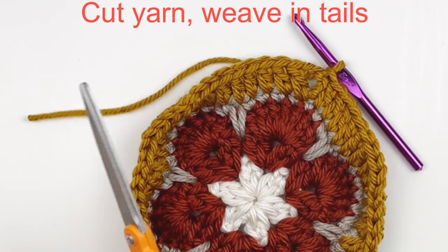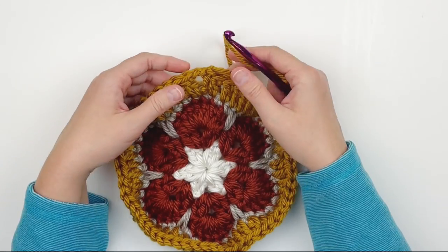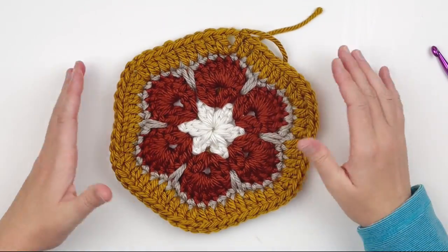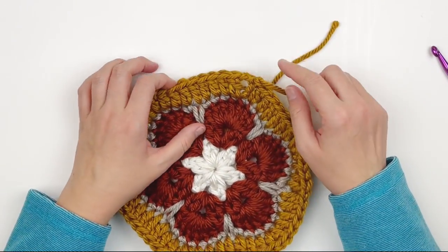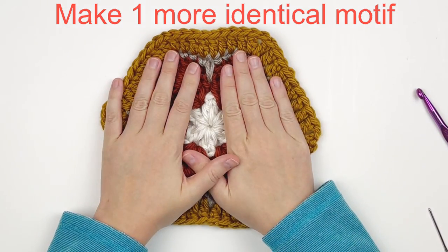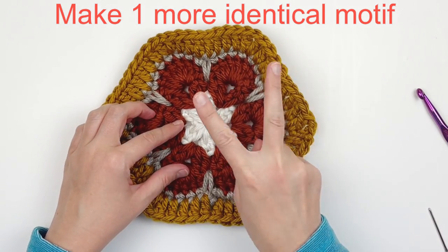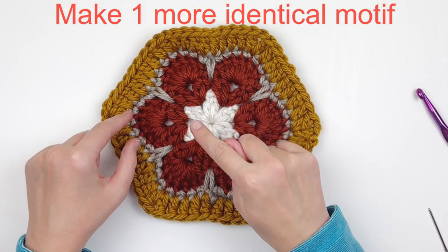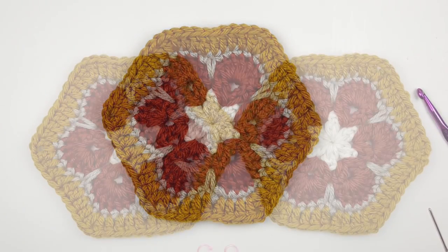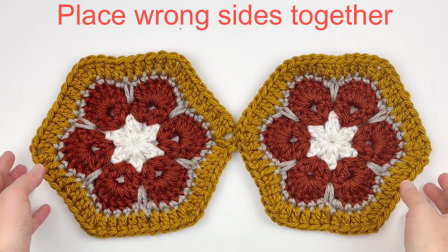We're done with this round, so cut your yarn and weave in all your tails. As you can see, it gives the hexagon shape. Now we're going to make one more motif identical to this one, following those same rounds one more time so that you have two. These two identical motifs will make the front and back of our purse body.